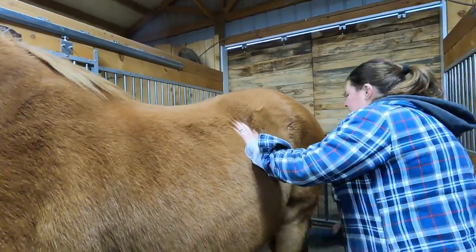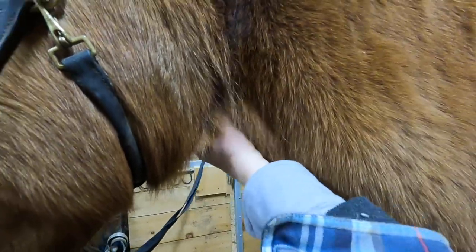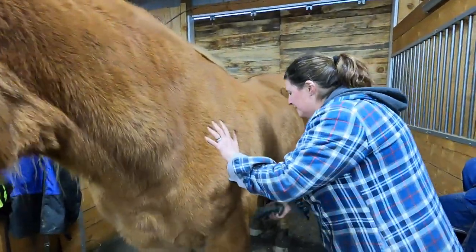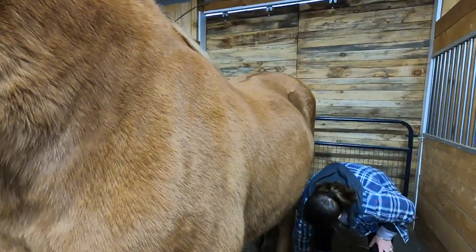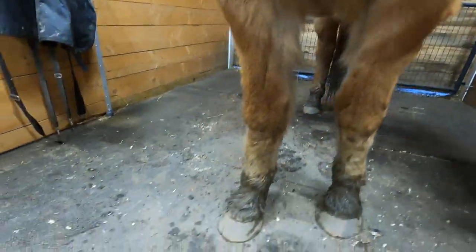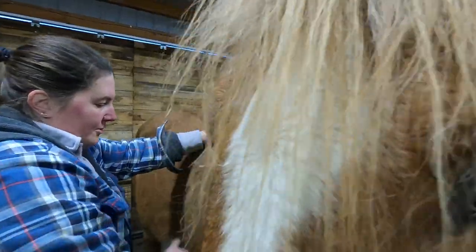Thor has a couple other things going on. He has an enlarged thyroid — it's hard to see with his really thick coat, but his thyroids are very big, like softball size, which is not normal. He also has an arrhythmia in his heart, so that makes anything we have to do with him a little bit more complicated. He also has a keratoma in his front right foot. You can see there's a small crack — that's about right where it is. He also had an abscess in his foot recently that made that crack a little more prominent. A keratoma is essentially a tumor in his foot.